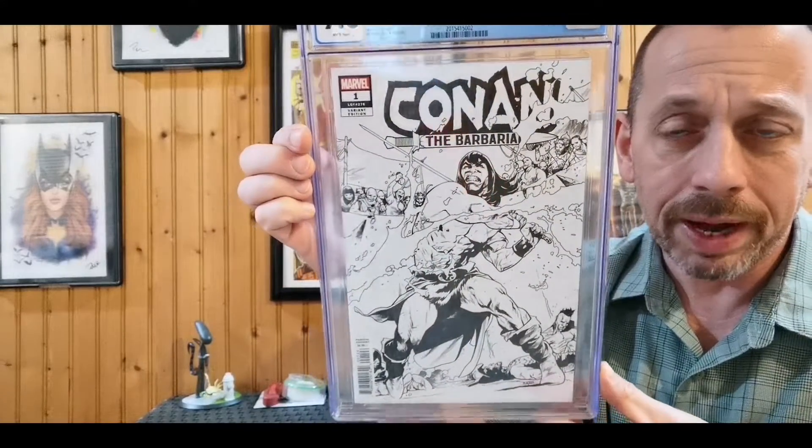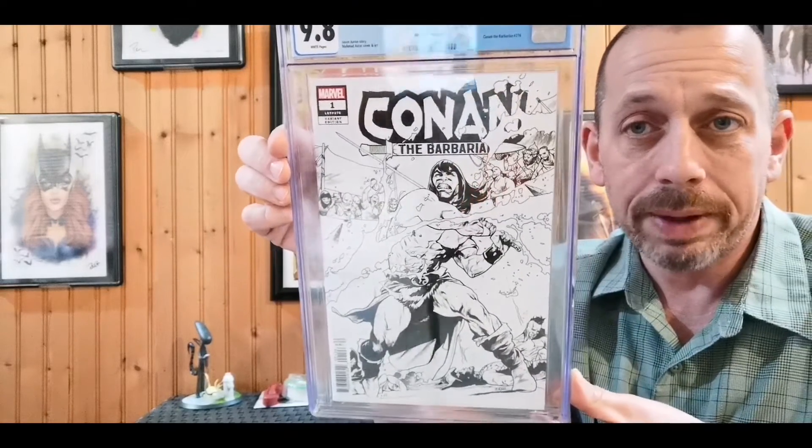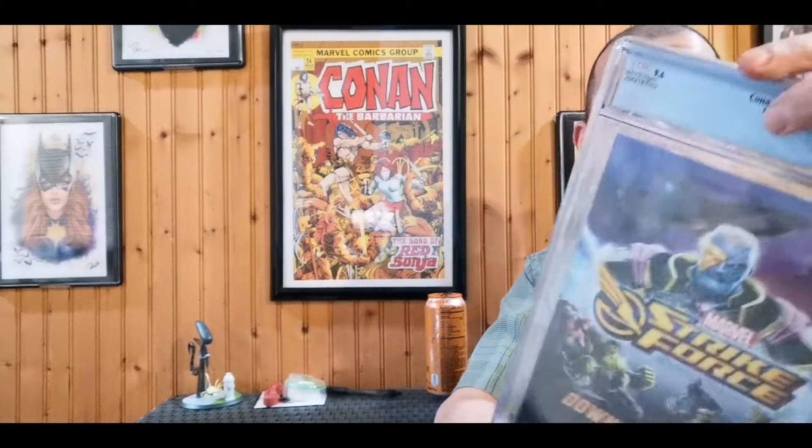One of my favorite new Conan artists is Mahmud Asrar. This is a sketch variant — I bought this slab off eBay, a 9.8 — just a beautiful sketch cover by Mahmud Asrar. He's an absolutely brilliant artist, one of the best working today. He's one signature I'd really like to get on a slab in a signature series. He's just an incredible talent and I think we're going to be hearing from Mahmud Asrar for a long time, and if not, we really should be.